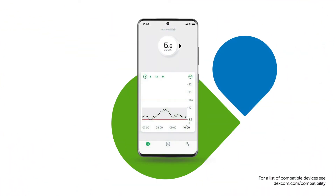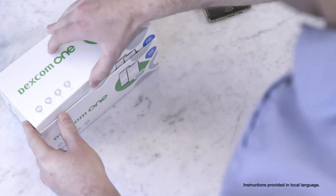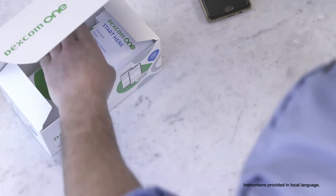Your smartphone shows where your glucose is at and which direction it is heading. You can also set up optional glucose alerts. Those are the components. Now let's show you how to get started.